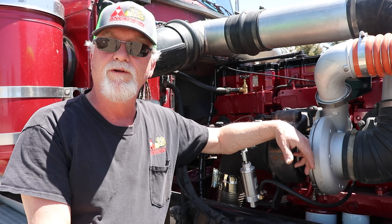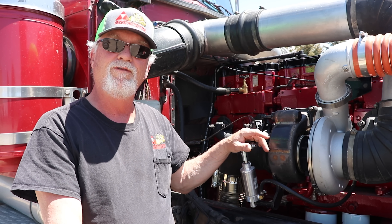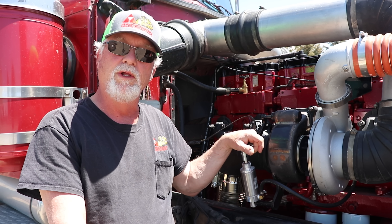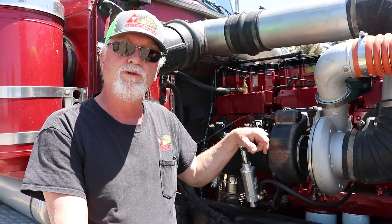Hey everybody, my name is Jeff Anderson. I have a YouTube channel called Jay Paydirt. This is my new switchblade on my mechanical N14 Cummins that I just got done building. This is my fifth switchblade.